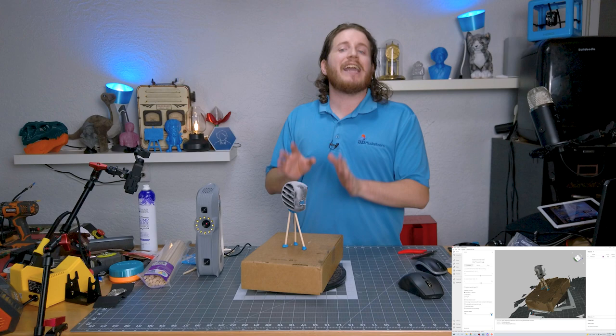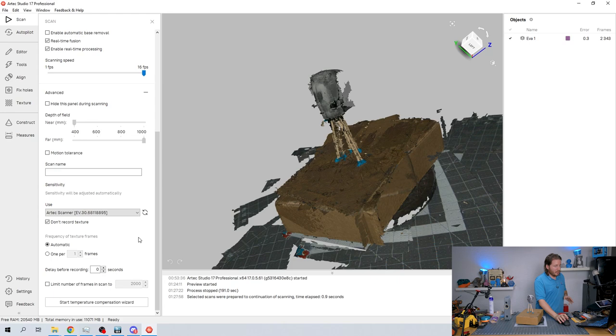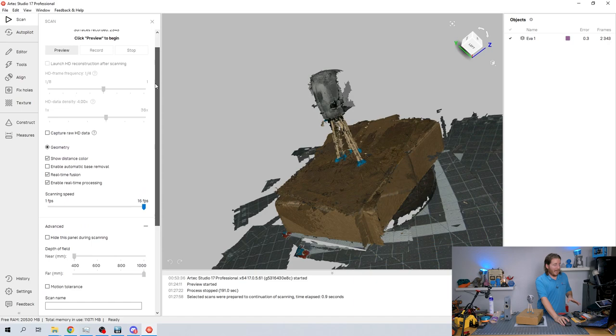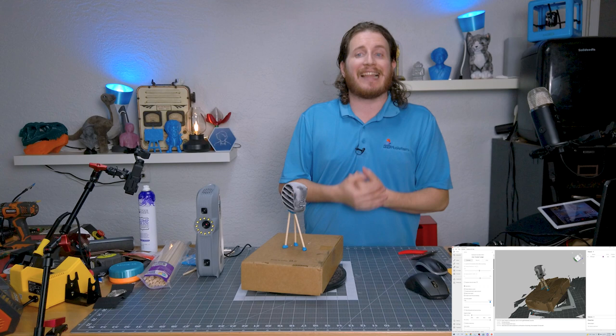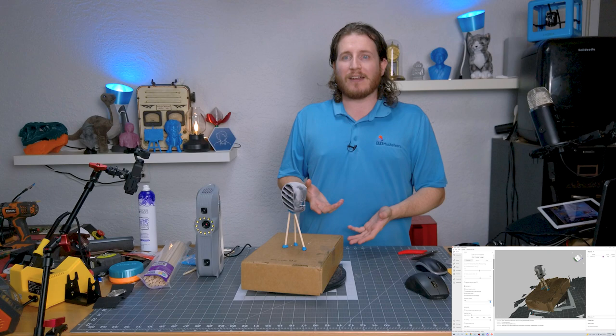We've made some adjustments — we turned off texture capture but turned on real-time fusion. Real-time fusion does a lot of the heavy lifting while scanning, and yes, that does mean it uses a lot more computer resources. Surprisingly though, it still works fine — it blows my mind that it works.